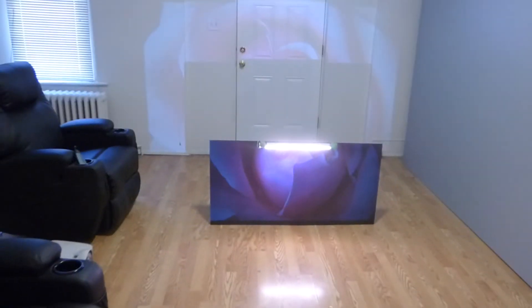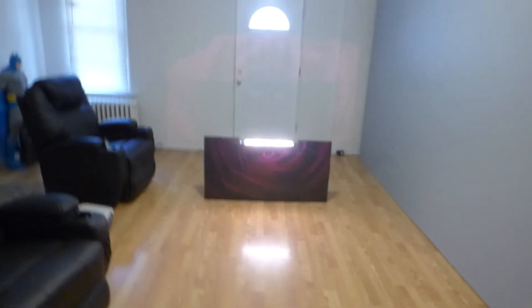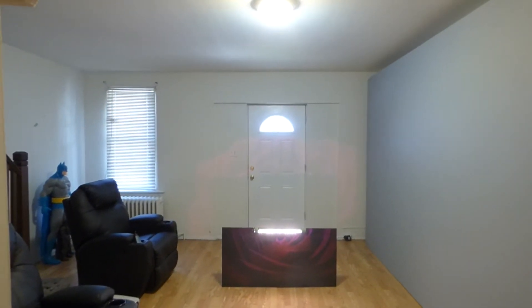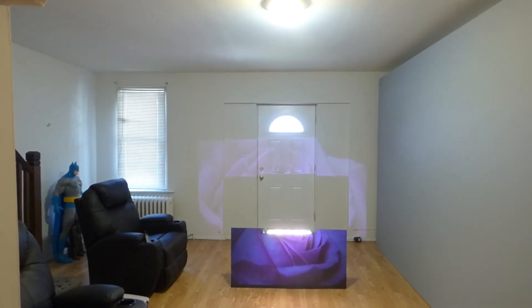There's the projector. There's the screen. Look at this. Look at the color. And then it shows you the advancement of the technology behind these screens.